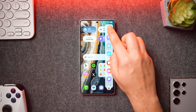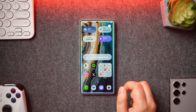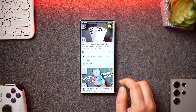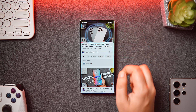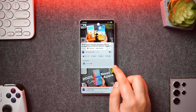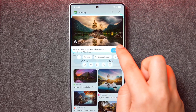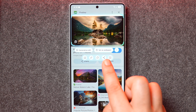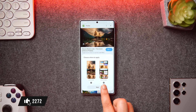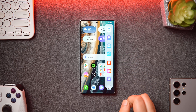Moving on to the Edge Panel, we get some new options, and the first one is called AI Select. This basically recognizes your phone screen and provides a set of tools based on what you're looking at. For example, when watching videos on YouTube it gives you video-related options like creating a GIF or sharing it. If you're looking at pictures, it provides options like setting it as wallpaper, saving to notes, or extracting text. You can easily access AI Select from the Edge Panel whenever you want.